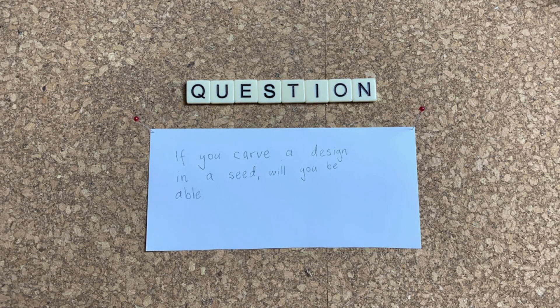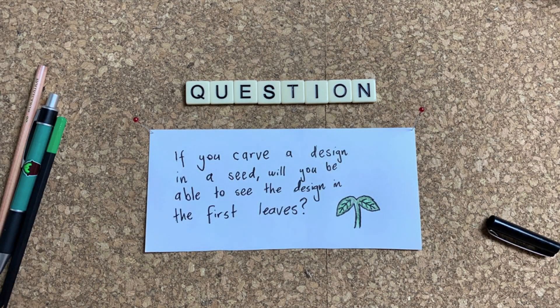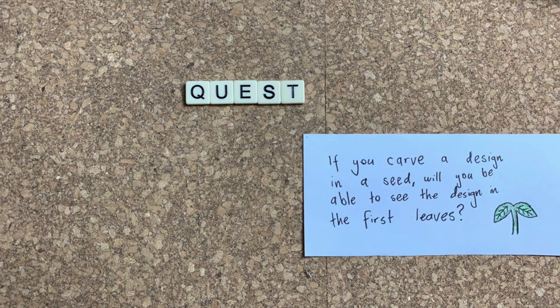I'm going to carve some seeds and we're going to see what happens when they grow. To conduct an experiment we need to ask a question. My question for today is: if you carve a design in a seed, will you be able to see the design in their first leaves?